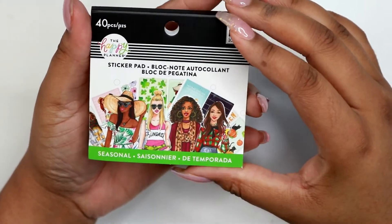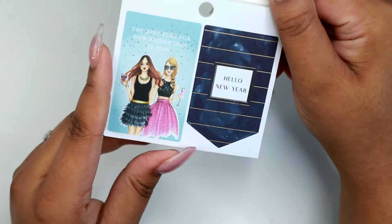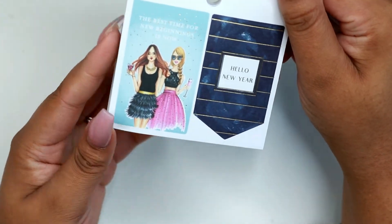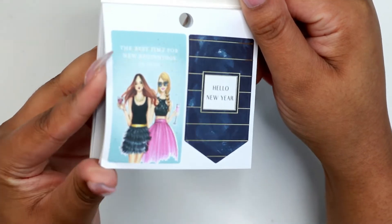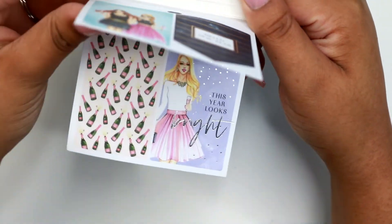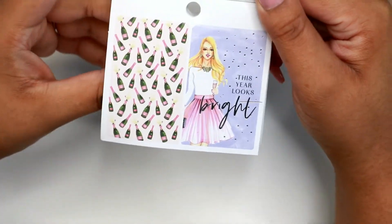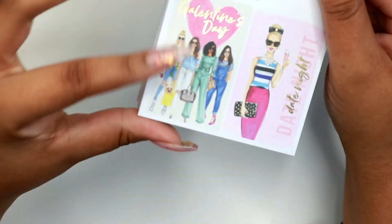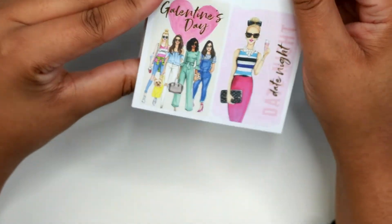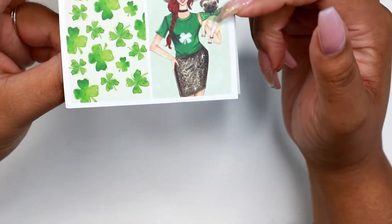So here is the seasonal sticker pad. These girls look pretty cute. It starts off with Hello New Year. You have this champagne pattern sticker here. I like that Galentine's Day, that's cute. And there's a St. Patrick's Day theme sticker here with this cute little dog.